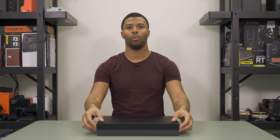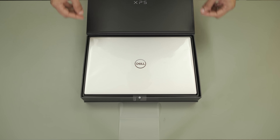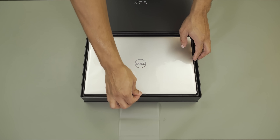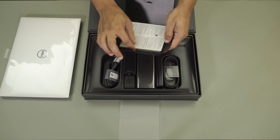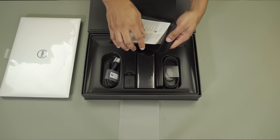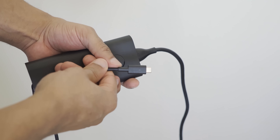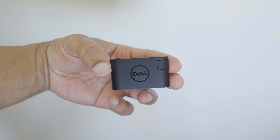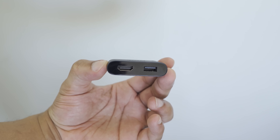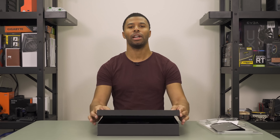Let's crack open the box and see what you get inside. You obviously get the laptop, a little booklet or cardboard pamphlet with all your manuals and warranty stuff. Underneath that is the charging brick — a 130-watt USB-C charging brick, the same one you'll see on the XPS 17. You also get a nice little mini USB-C dongle that has an HDMI attachment and a USB-A port, so you don't have to purchase one separately.